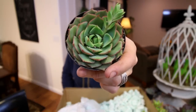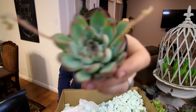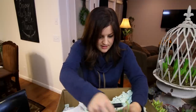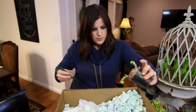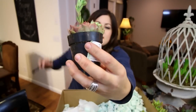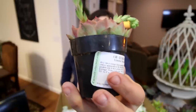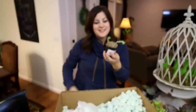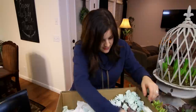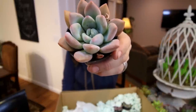Echeveria ramillette, echeveria polidonis. It's a ramillette again, I think. The coloring on this was so pretty — check out the undersides, the side color of the leaves, it's so nice. Another Lola, another golden sedum, and graptosedum opalina — love this one.